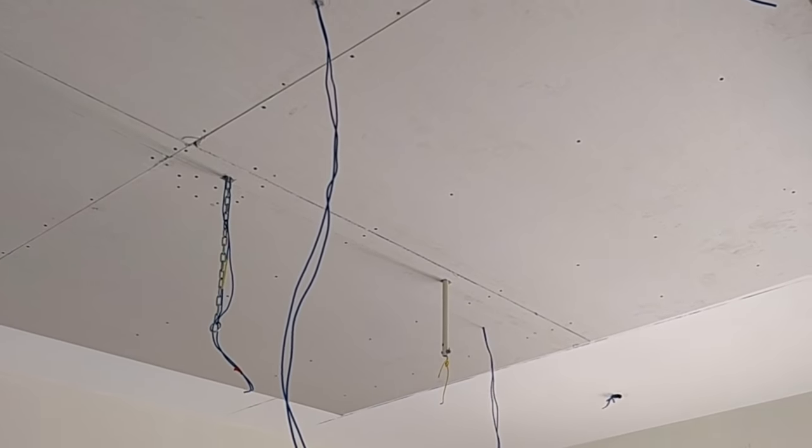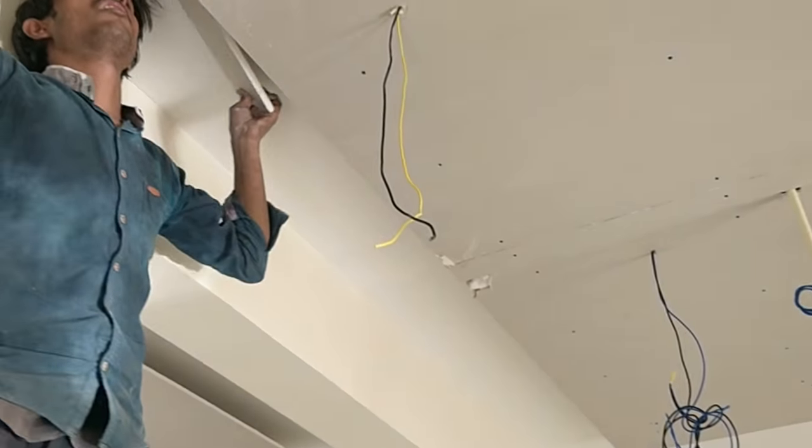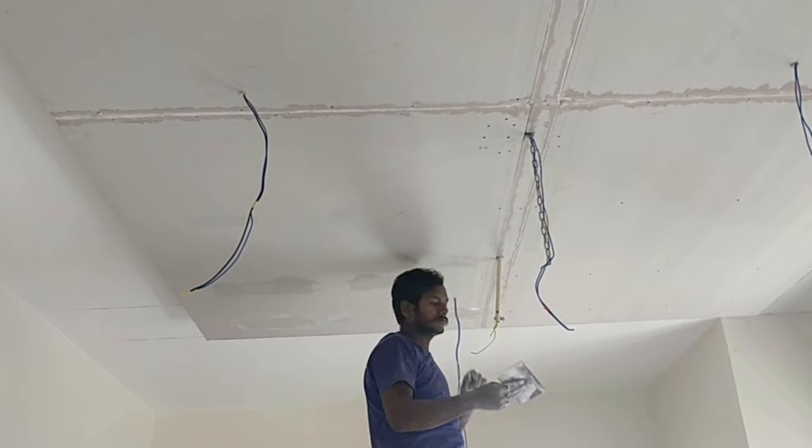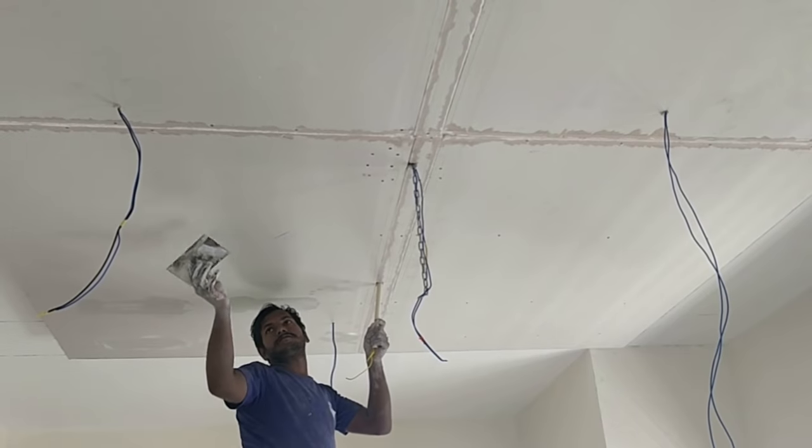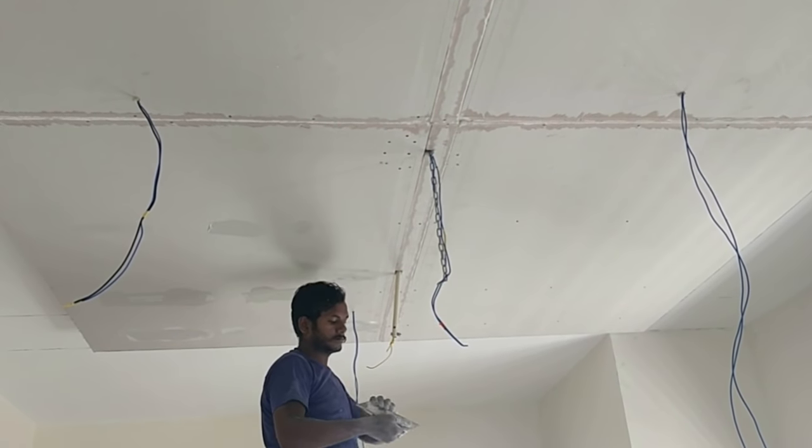This is a partially completed one where you can see all the gypsum boards have been put. Once that is done, they will be using plaster of paris to give a good finish to the false ceiling.